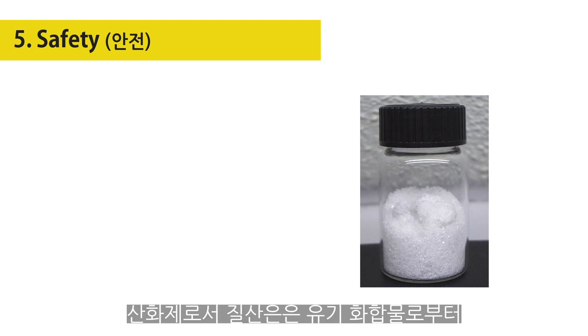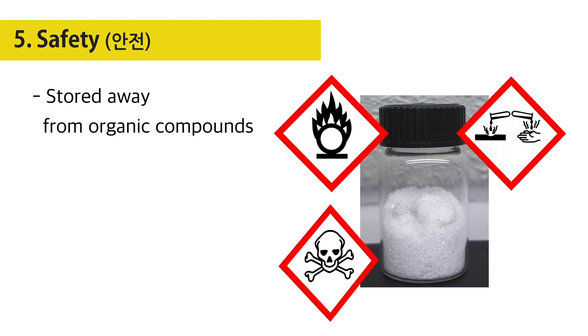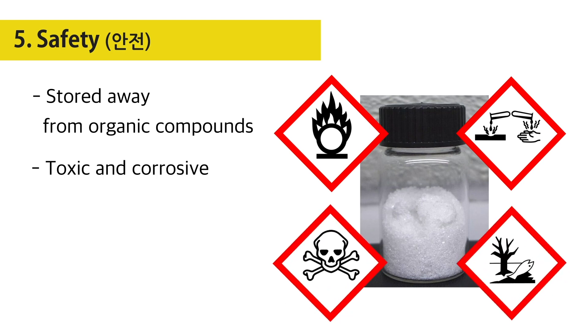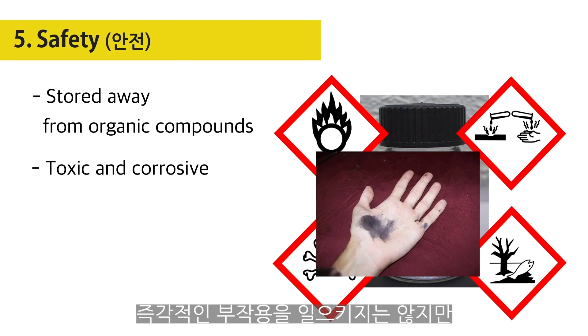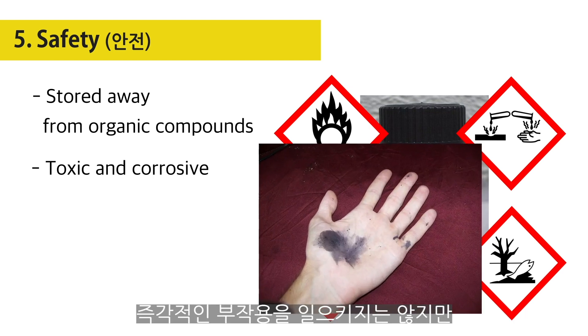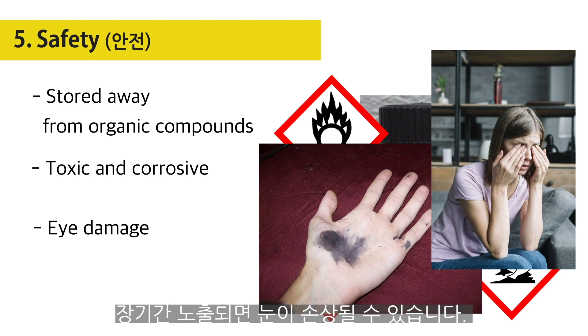As an oxidant, silver nitrate should be properly stored away from organic compounds. Silver nitrate is toxic and corrosive. Brief exposure will not produce any immediate side effects other than purple, brown, or black stains on the skin, but upon constant exposure to high concentrations, side effects will be noticeable, which include burns. Long-term exposure may cause eye damage.